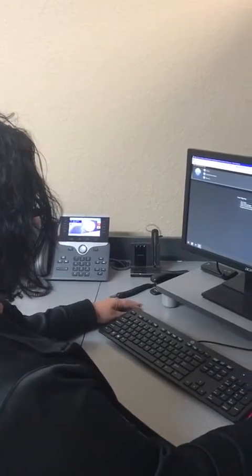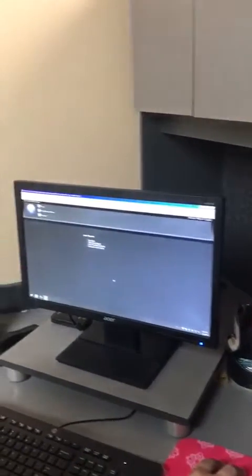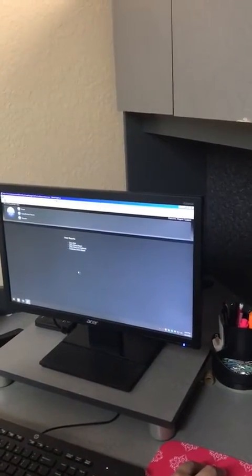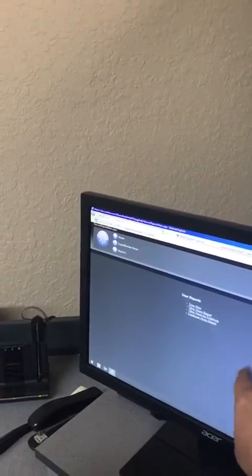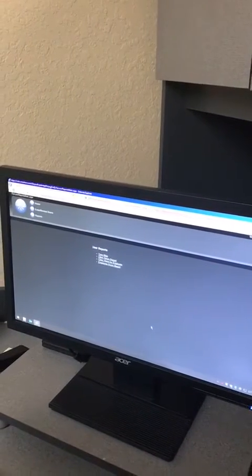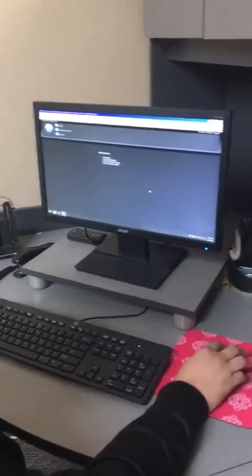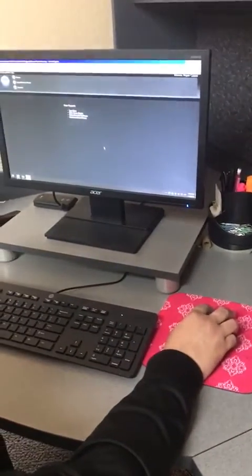First, we will put something underneath her monitor to elevate the height so she is looking at the center of her screen. This way she can view the whole screen without having to move her neck too much, without developing that forward head and neck posture and rounded shoulders. The next thing we're going to pay attention to is how far her mouse is situated.